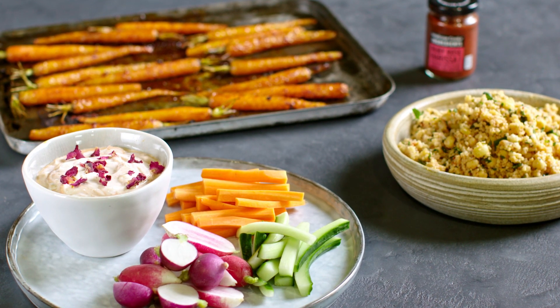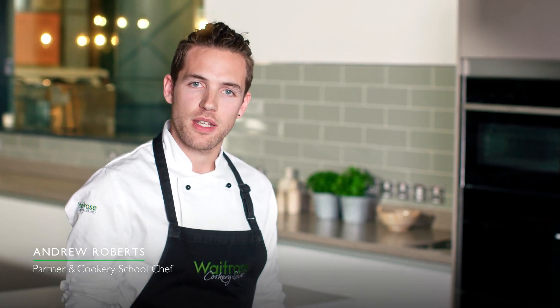I'm going to show you three delicious recipes with Ruby Rose Harissa. It's a North African paste made from bell peppers, a little bit of sweet smoked paprika and some rose.